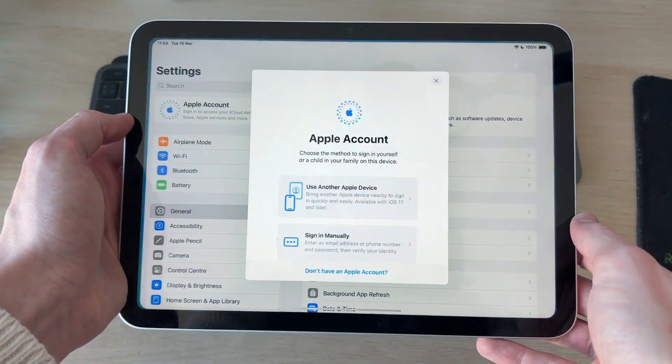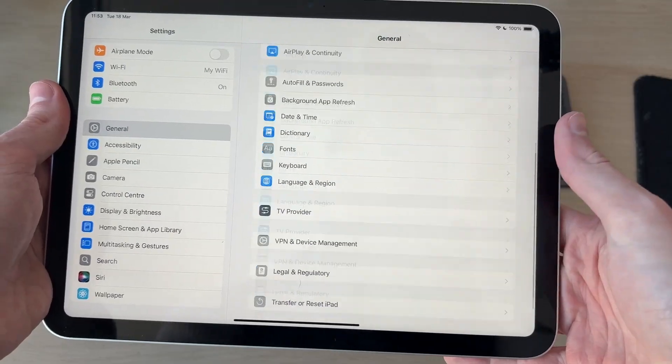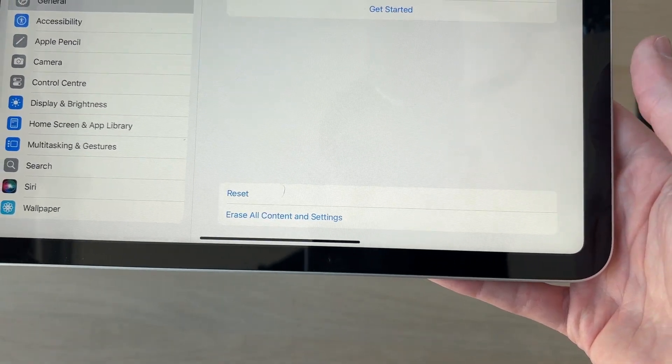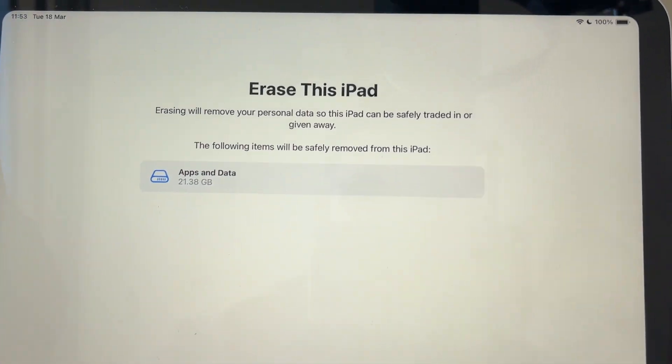To do a full factory reset, open up the Settings app, scroll down on the left and select General. Then scroll down to the bottom and you'll see the option 'Transfer or Reset iPad.' Click on that, then come to the bottom and tap 'Erase All Content and Settings.'